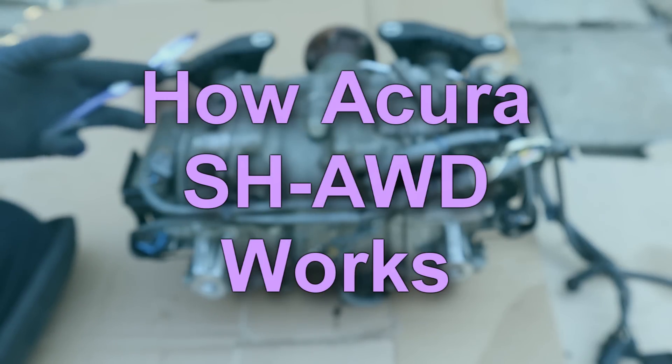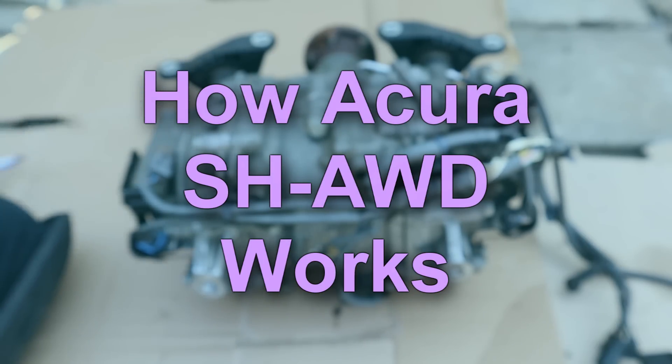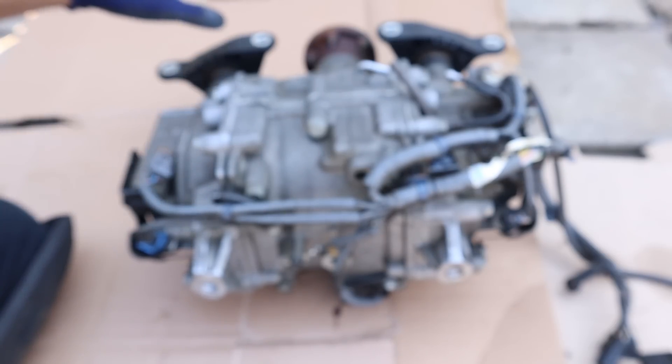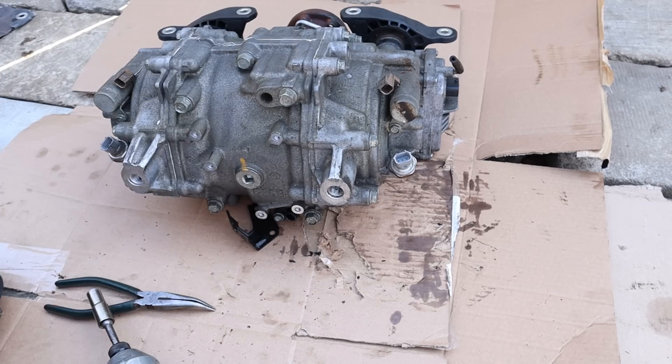Today I'm going to show you what's inside of a torque vectoring rear differential and how super handling all-wheel drive works. The super handling all-wheel drive is Acura and Honda's version of their front-wheel drive based all-wheel drive system. This rear differential is out of a 2020 Acura RDX.